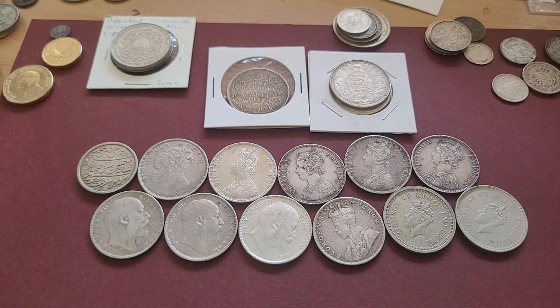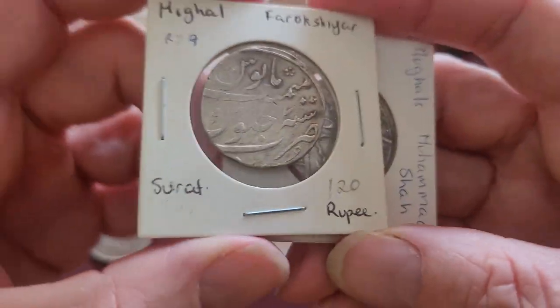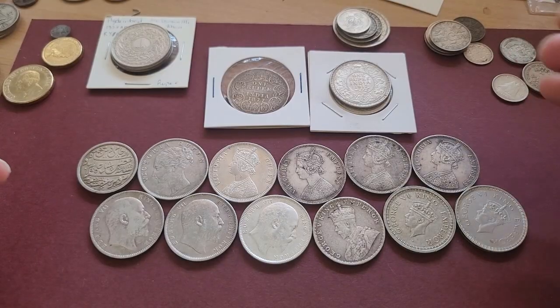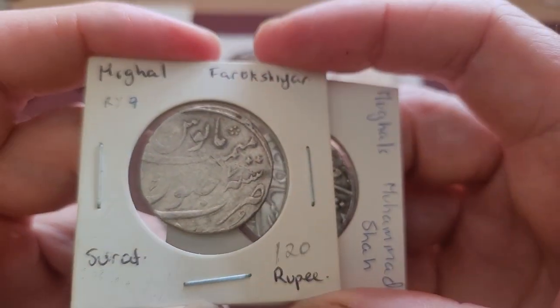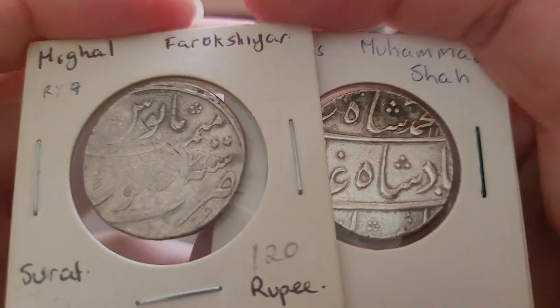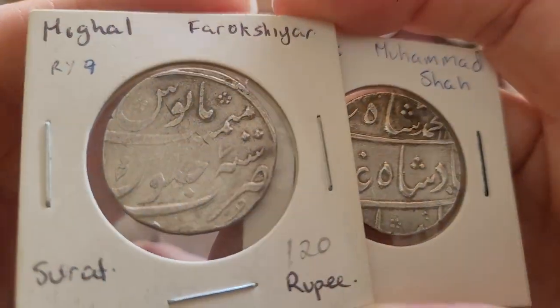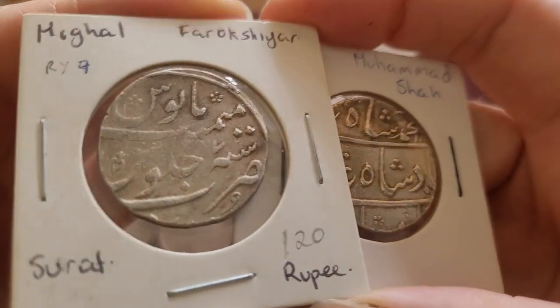Hello and welcome back. Today we're going to have a quick look and delve into the Mughal and later Indian rupee coins. These are all silver coins, although the composition does vary. The earlier ones are the Mughal ones, but the Sur Empire first issued the rupee in 1545.